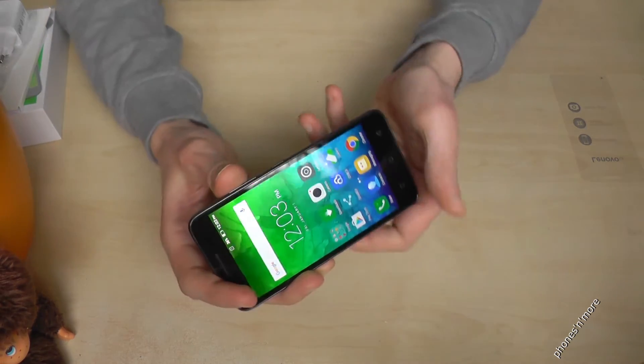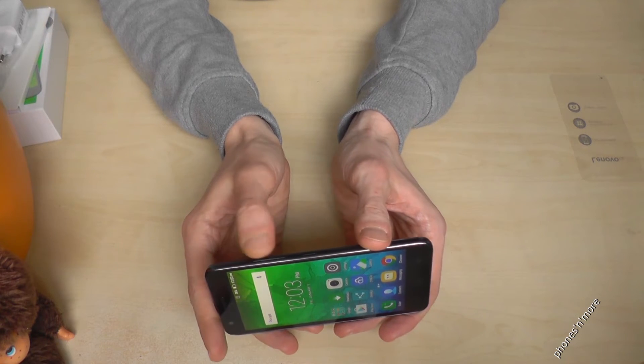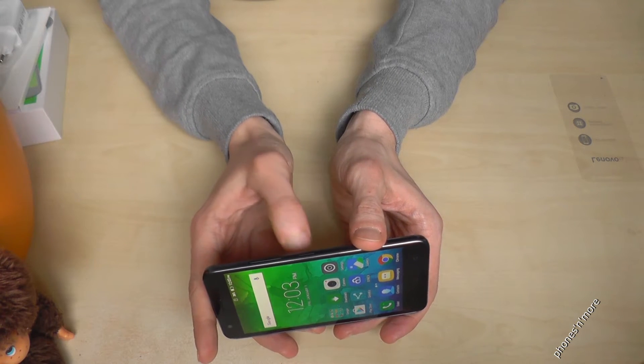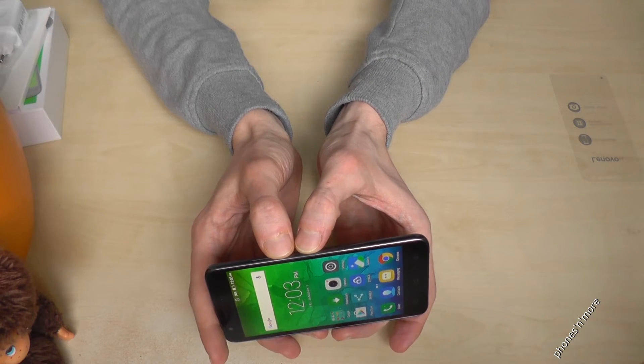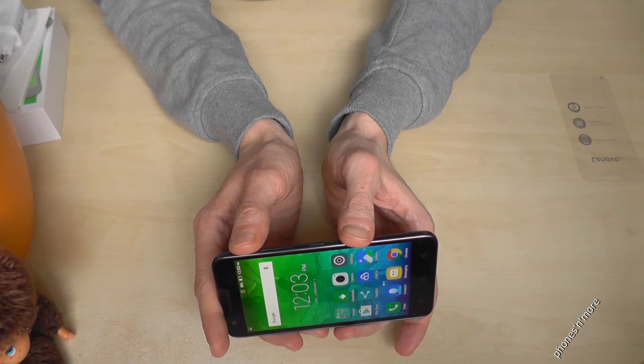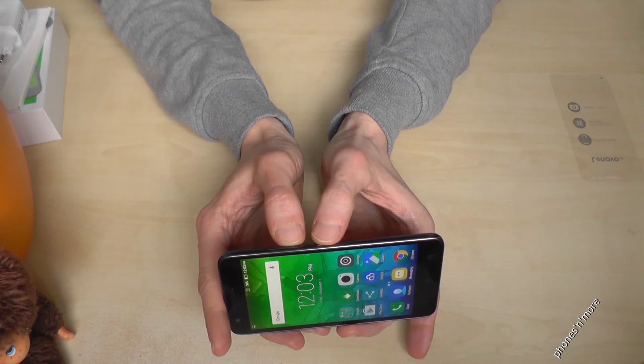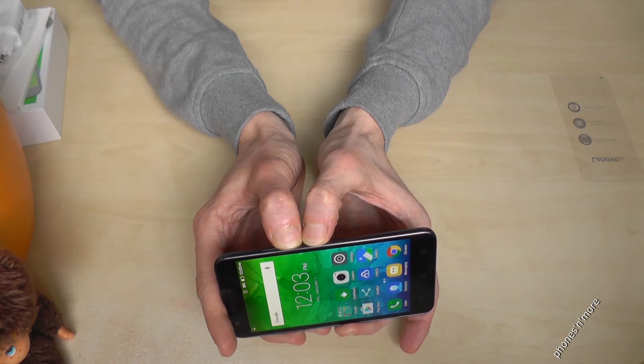What we have to do: first of all we need the on and off button and we need the volume down button, this one. So both you press at the same time and the capture is made. One more time — the volume down button and the power button at the same time.